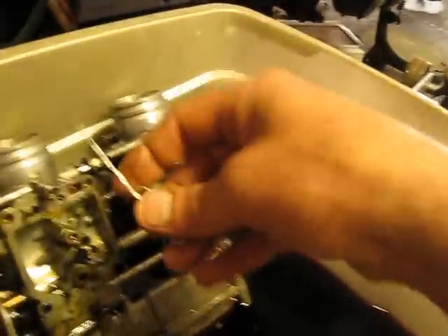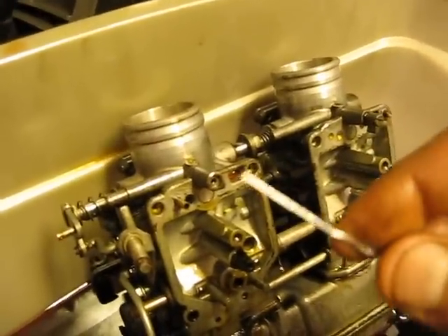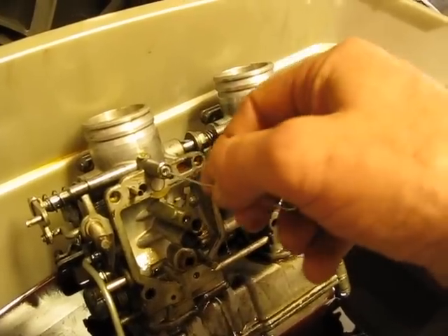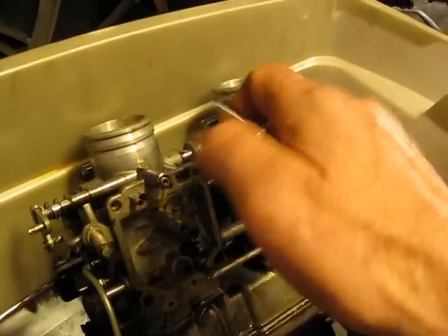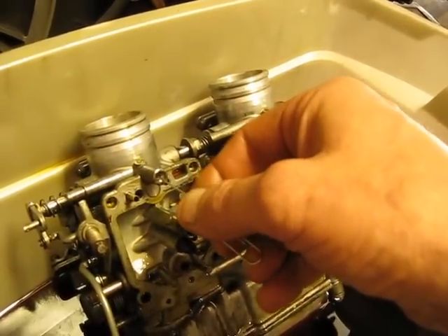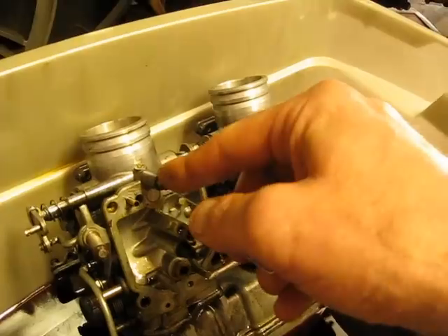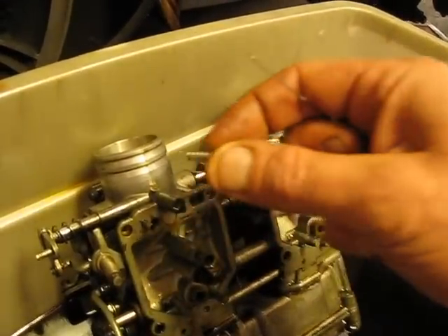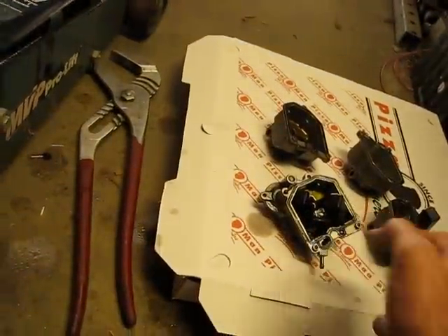Using a bent-over paperclip, real tight on the end, I could fish out the spring — see if I can keep from dropping it while holding the camera. There's the spring. Keep it with number three.